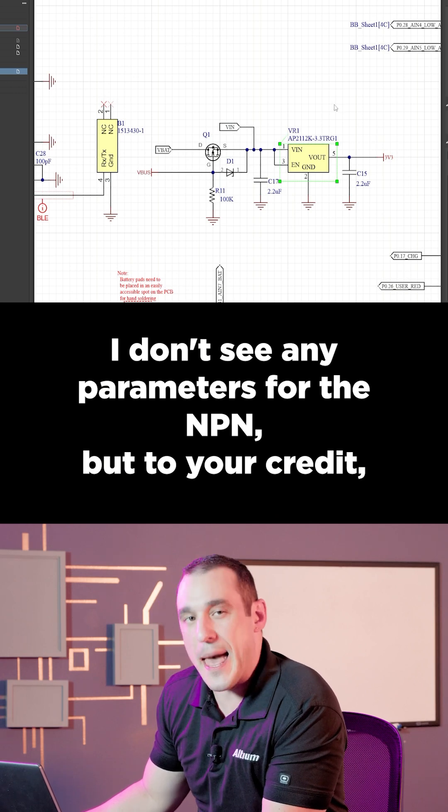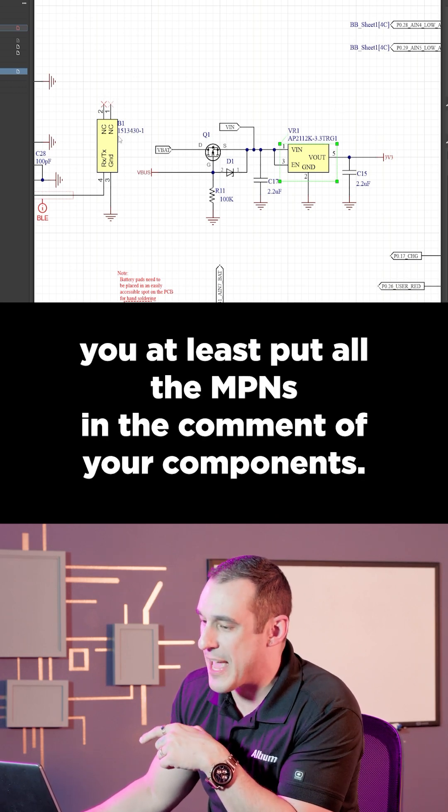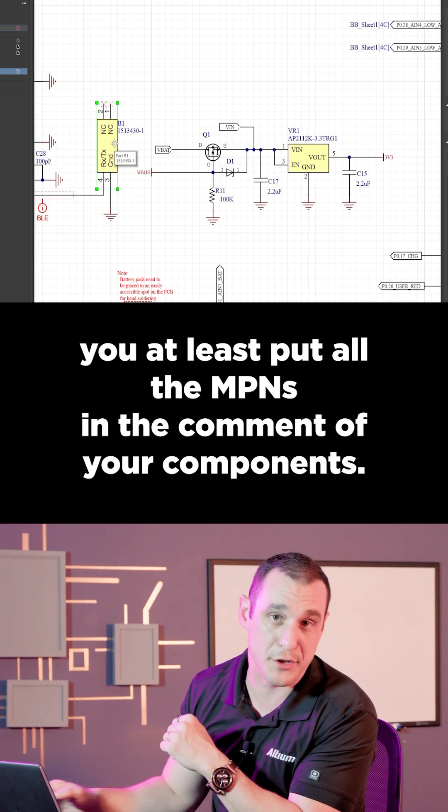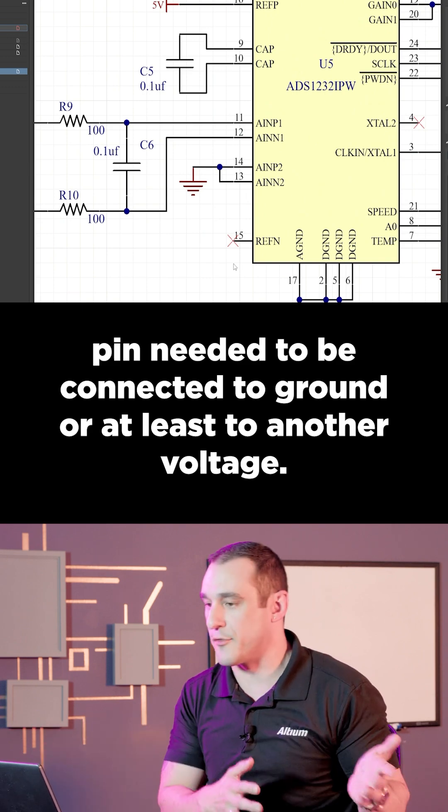I don't see any parameters for the MPN, but to your credit, you at least put all the MPNs in the comment of your components. The reference negative pin needed to be connected to ground or at least to another voltage.